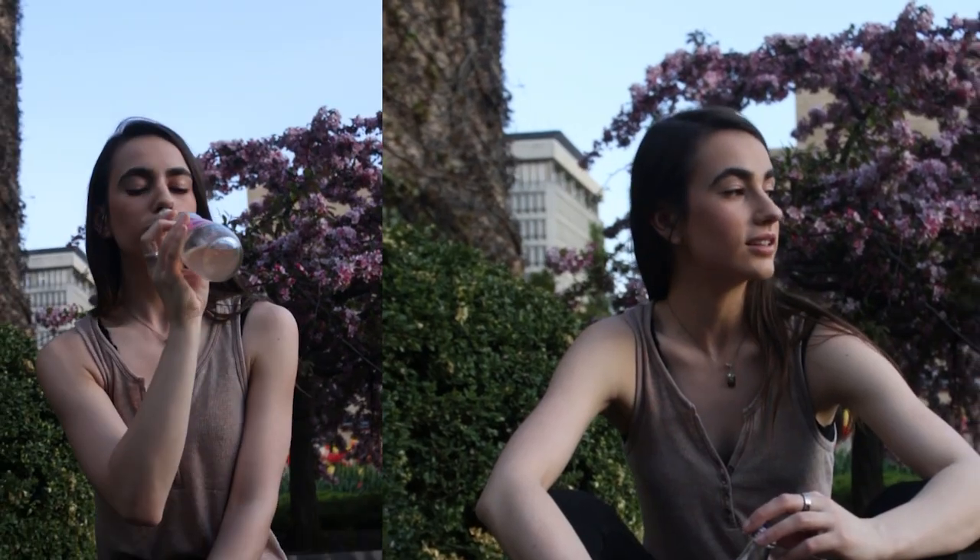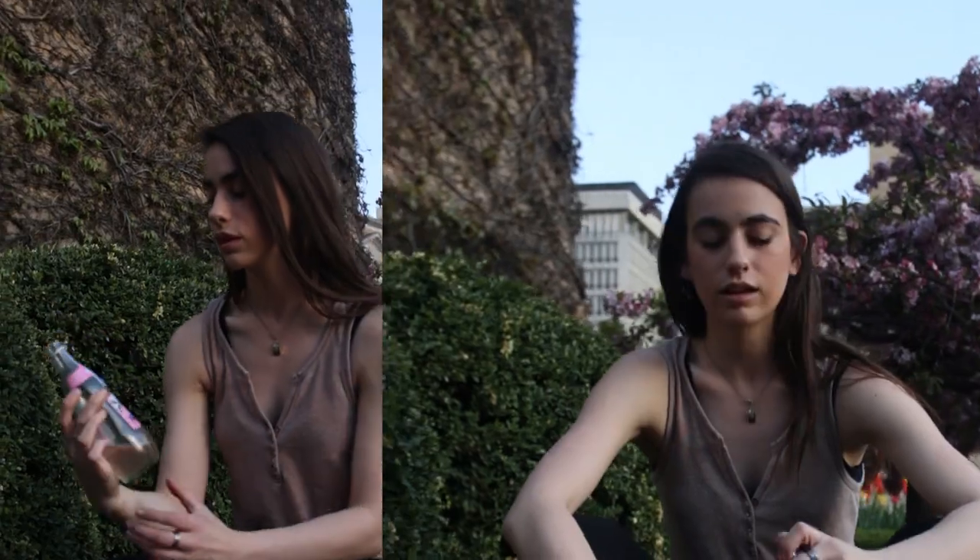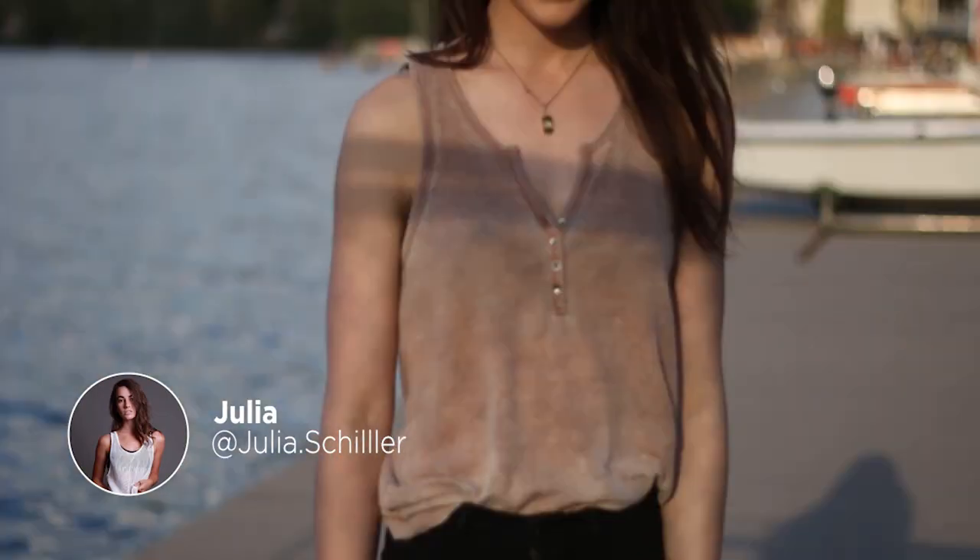So this is Julia. She just helped me with the shoot. We're all finished. The photos look good.